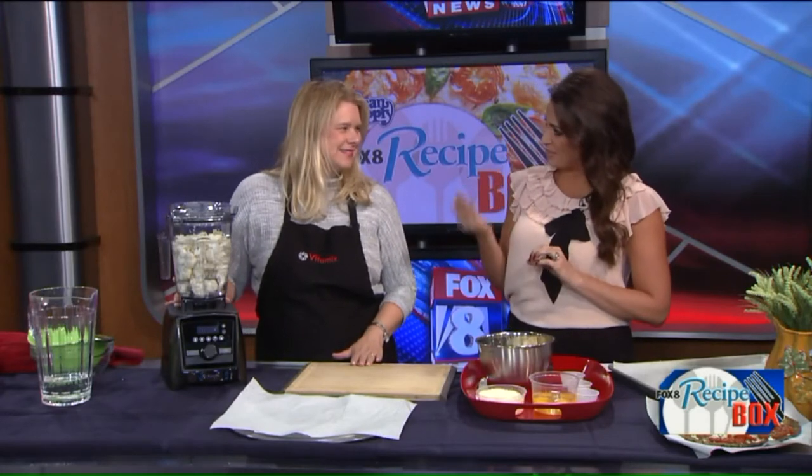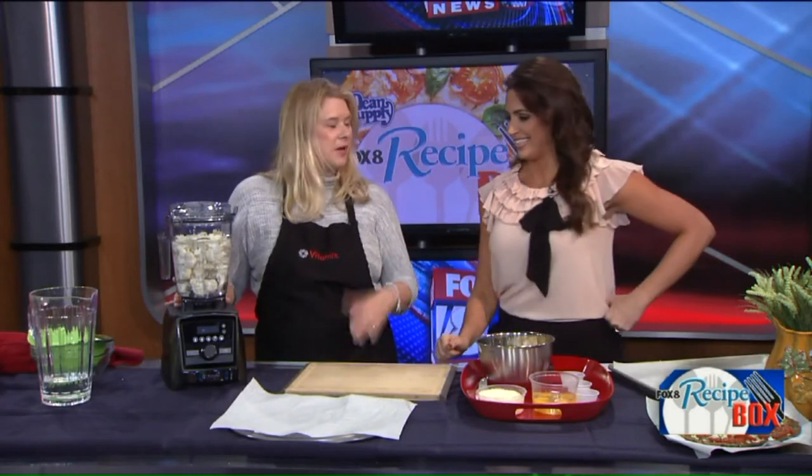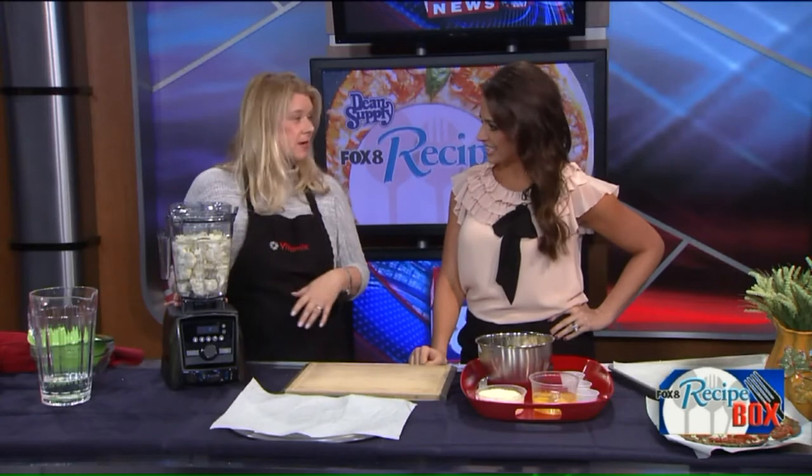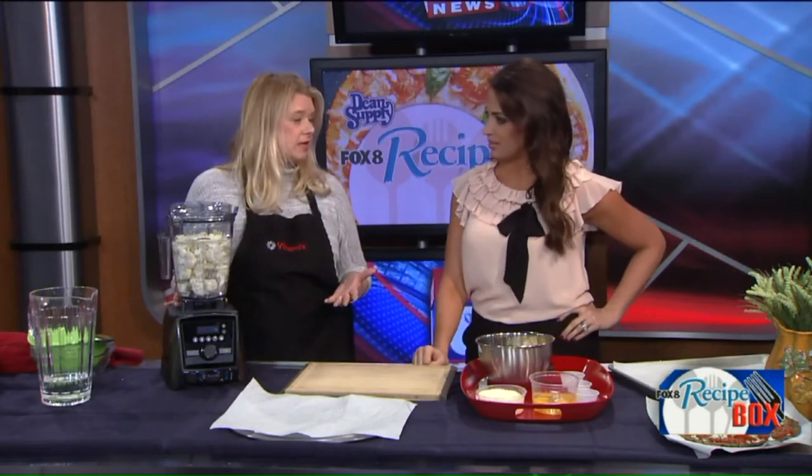When you think of making pizza and using a blender, it's just mind-boggling. It's the steps along the way and the food processor capabilities that make it work. So a big trend right now is cauliflower crust. A lot of people are going gluten-free and this is a great way to get more vegetables. In my house we can't call it a fake pizza, so we call it a pizza-inspired vegetable dish.